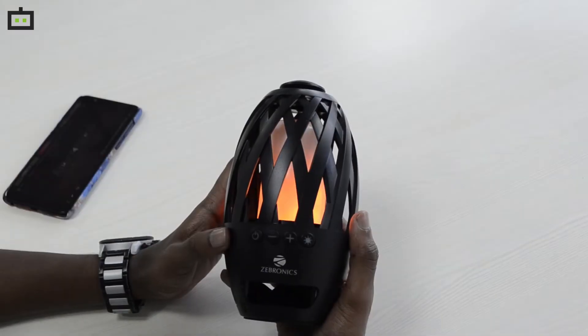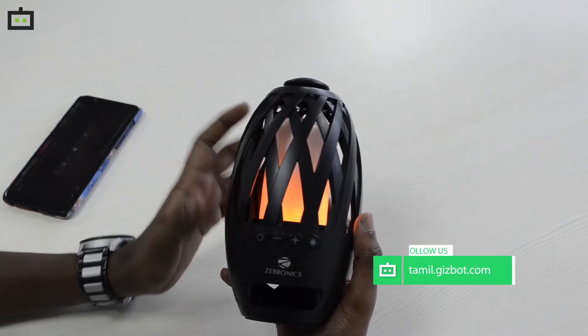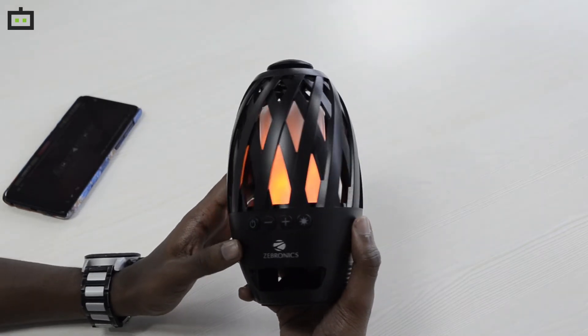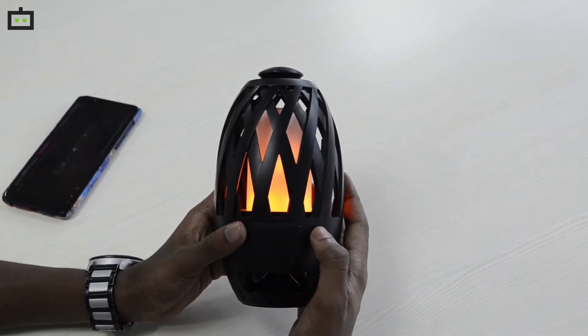In this Bluetooth speaker, they released a lantern model. For the lantern model, they use 60 LEDs. This Bluetooth speaker is called Atom — it is not an atom bomb. Atom is a Bluetooth speaker from Zebronics.